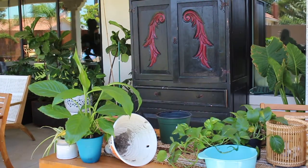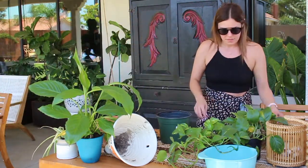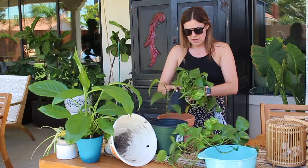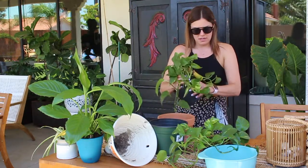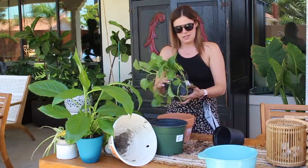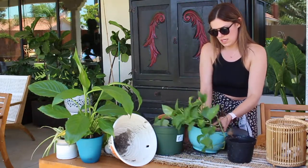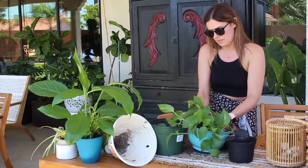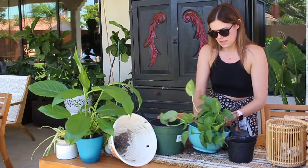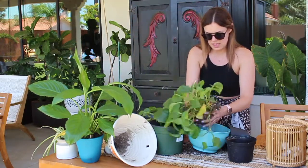I'm going to set this one over here because we're running out of room here. Next plant — we can actually put these together. Let's put these two together, that's what we'll do. Because there's less plant in these and more dirt. Once you start breaking it up, all that dirt is going to fall off. Keep them together.